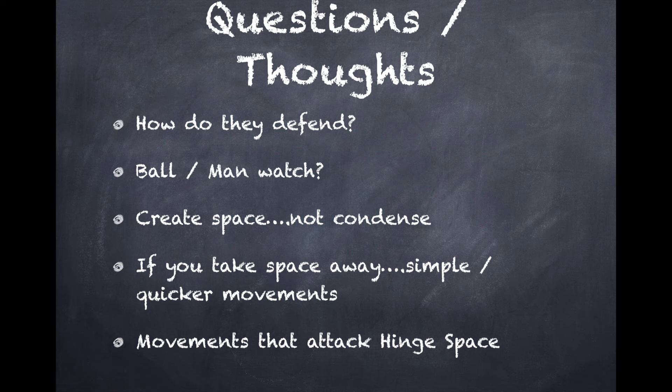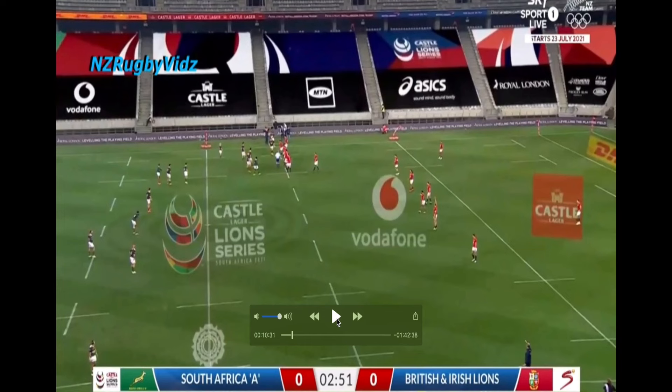Before we look at the other clips, the key questions and thoughts we should have are: how do they defend, why are they ball- or man-watching? We want to try and create space, not necessarily condense it. But if we do condense it, we need to look at simpler, quicker movements. Essentially, we want movements that attack the hinge space.